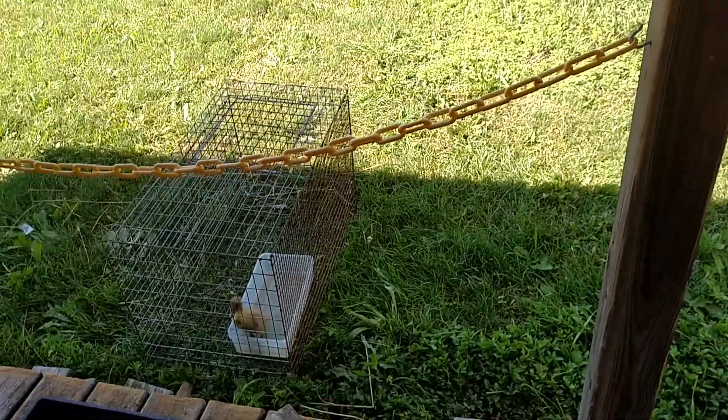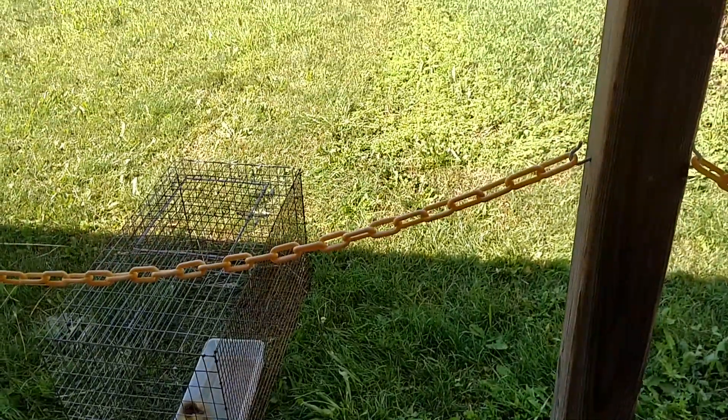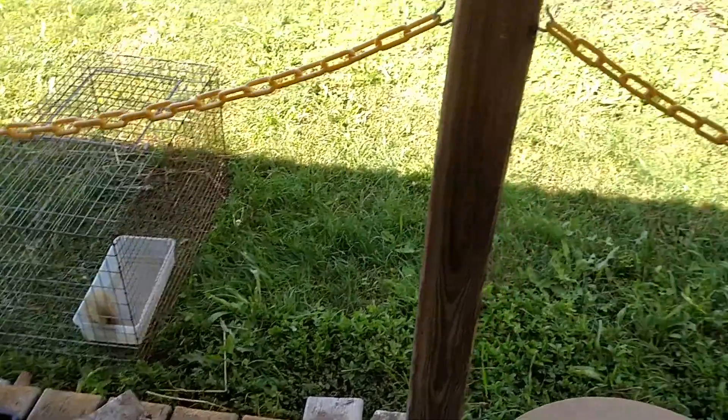He's in half shade, half sun. He's got to get moved around a lot. He actually was in the sun more and we had to move him back, but the sun's starting to rise.